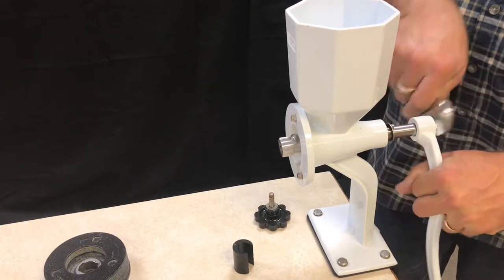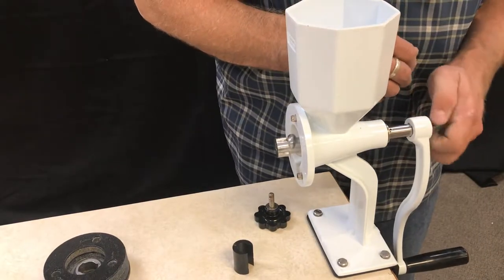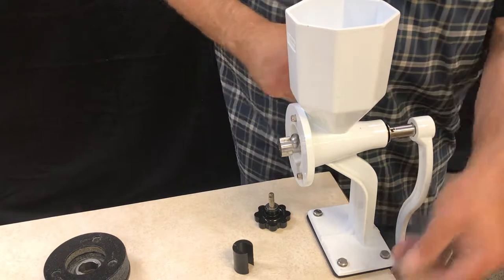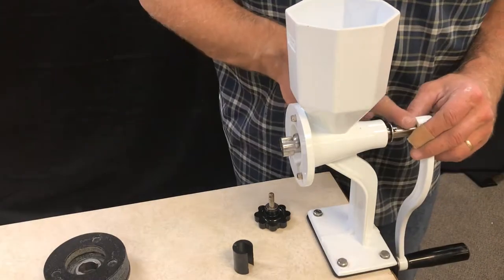You remove the nut on the end of the handle and set that aside. This little handle is pressed on.